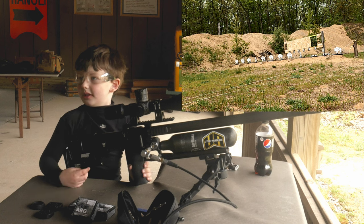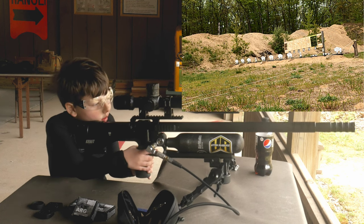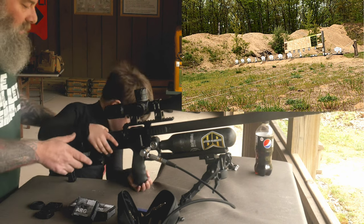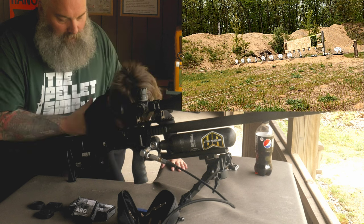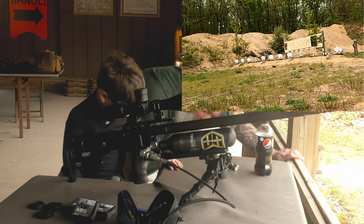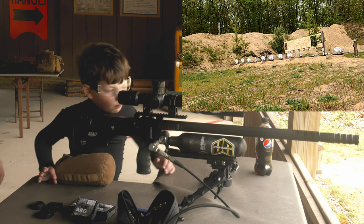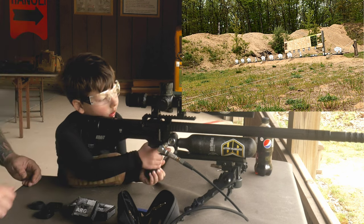Do you need to take a second? Get your eyes better? All right, go ahead, whenever you're ready. Keep your finger off the trigger until you're ready to pull it. Sometimes it's easier to use this hand. Let me show you something — let's go ahead and get up on both knees. There you go. You need the bag? Okay, hold on, stay right there. You want the bag to help you hold it up a little bit? Yeah. There you go. See if you can get behind that. Do you need to push the gun forward a little bit? Does that help? Yeah. There you go.